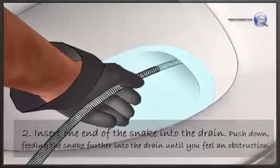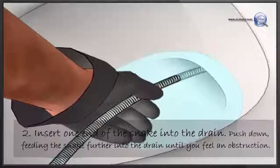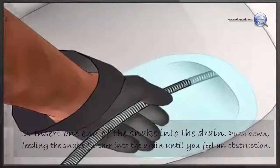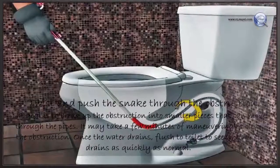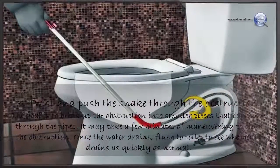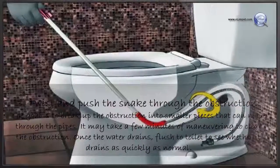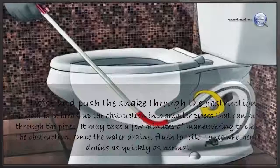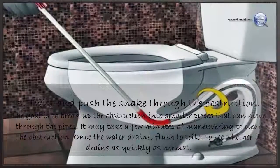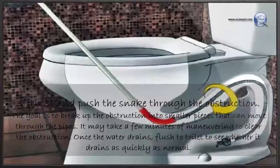Insert one end of the snake into the drain. Push down, feeding the snake further into the drain until you feel an obstruction. Twist and push the snake through the obstruction — the goal is to break it up into smaller pieces that can move through the pipes. It may take a few minutes of maneuvering. Once the water drains, flush the toilet to see whether it drains as quickly as normal.